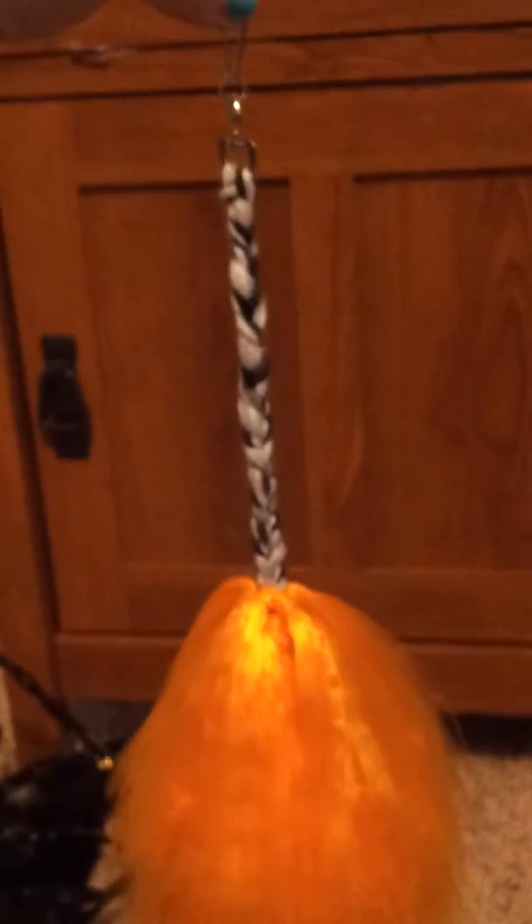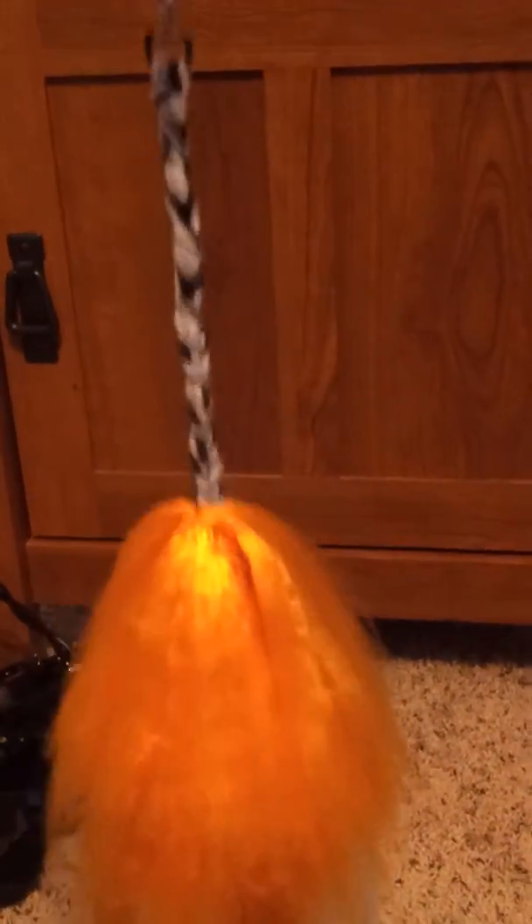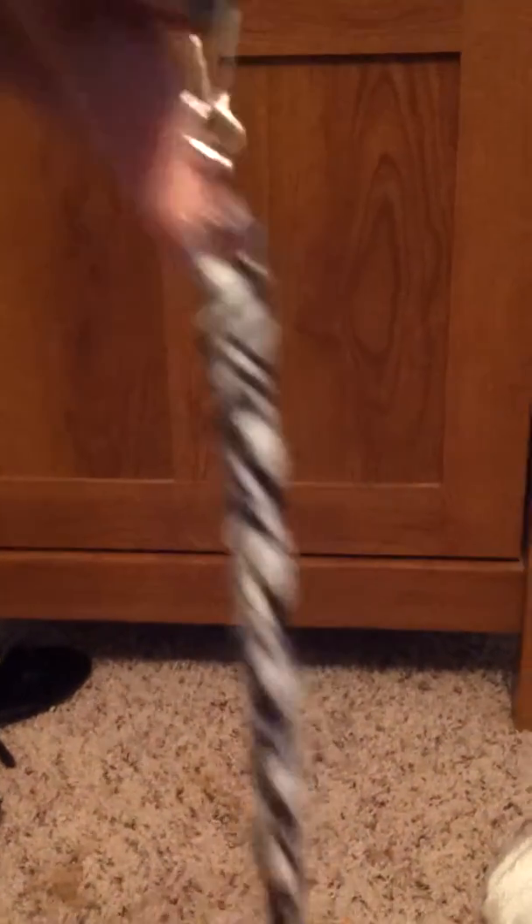It is on a black and white base with the lanyard clip on the end. I am planning on also putting elastic on it so it can go through a belt loop if you do not wish to use the lanyard clip.